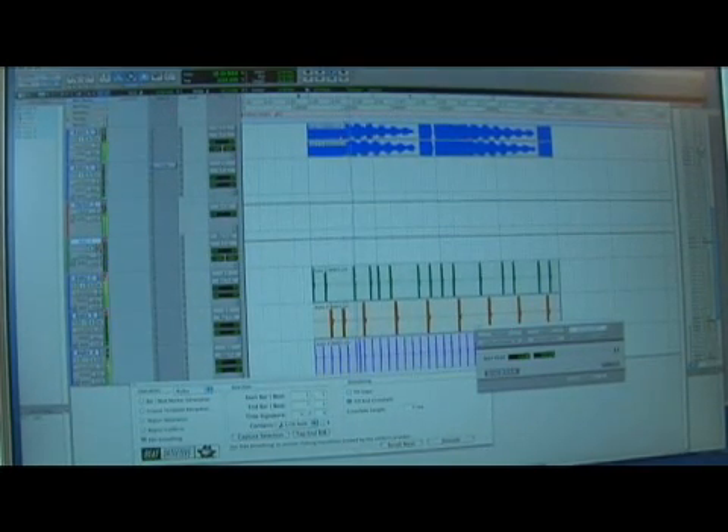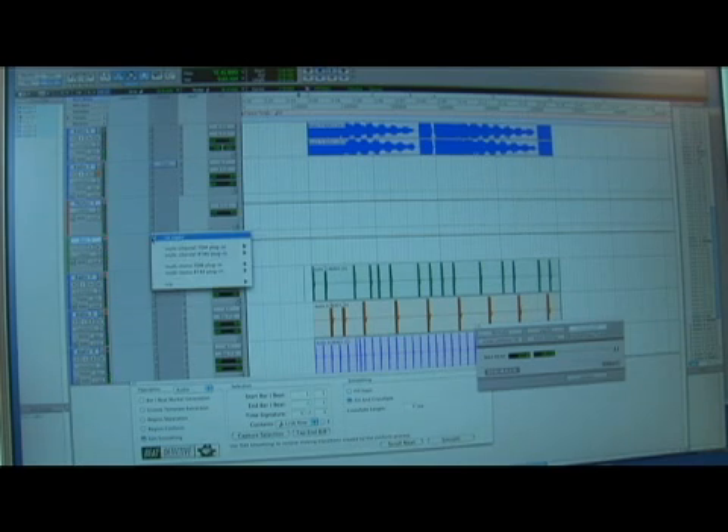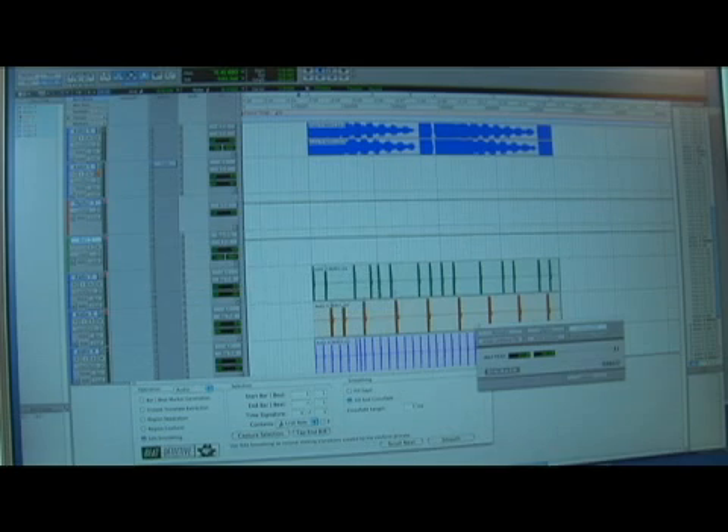So if I mute it, there's going to be no drums. I could also add an effect to it — I'll add maybe just a little bit of a maximizer on it, just to give it a little bit more.